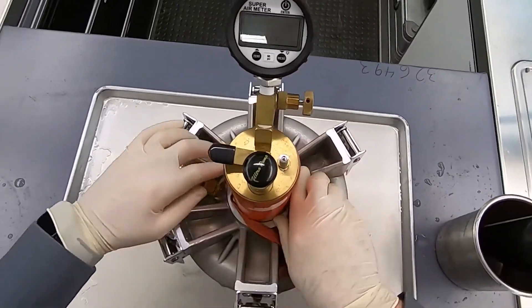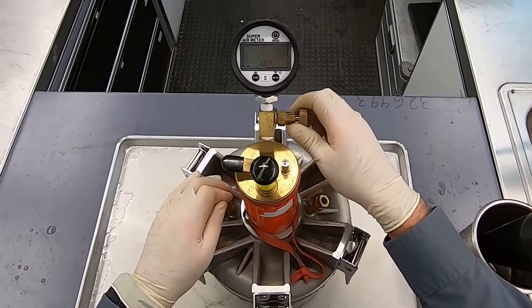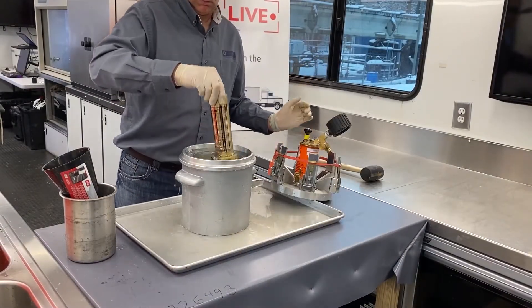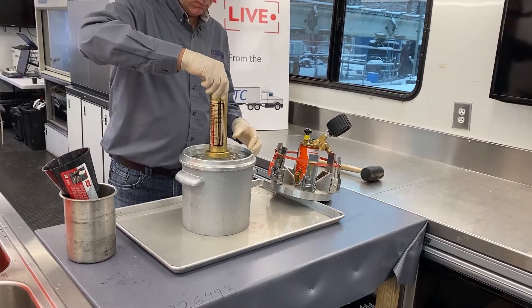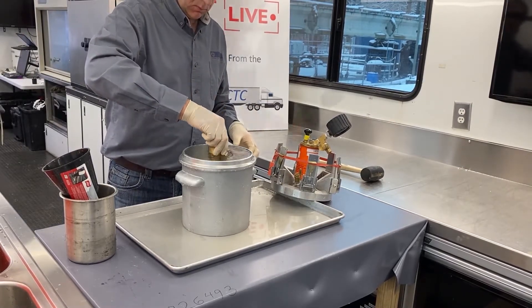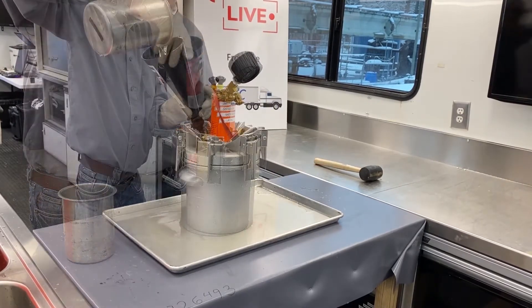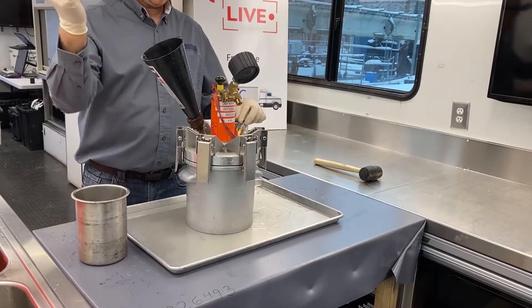Release the pressure from the lower air pot by opening the petcocks, then from the upper chamber by opening the pressure valve. Remove the device's lid, then remove the calibration vessel and shake it out. Insert the calibration vessel back into the device, then reattach the lid and funnel. Refill the device with water without burping the device, then close the petcock opposite the funnel.